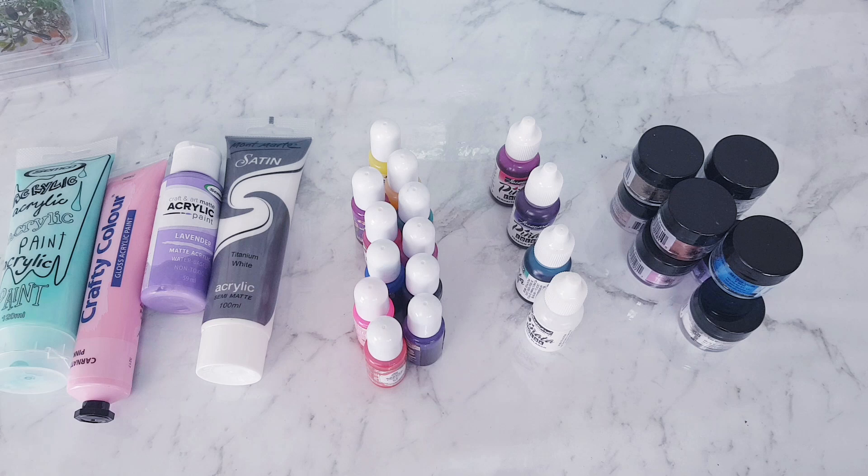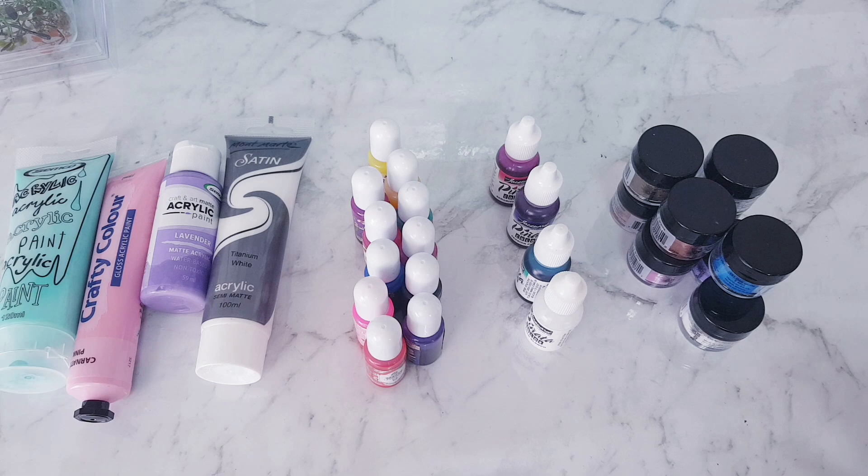Hey everyone, welcome back to my channel Seriously Creative. So today's video is going to be another part of the resin basics series. This one's going to be about coloring resin, so I'll go through the types of colors and other materials that I use to color my resin, but there are a few others that I'll mention as well that you can research and look at yourself.